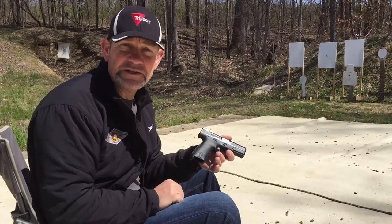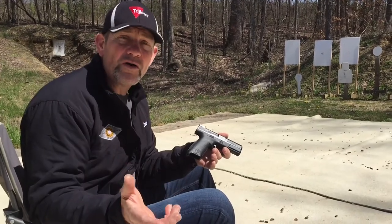So if you ever get an opportunity to go to the range and practice shooting from the seated position, try them all and see what works for you.